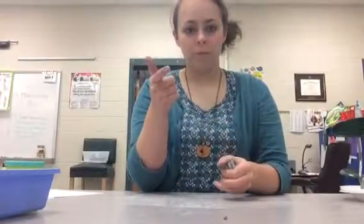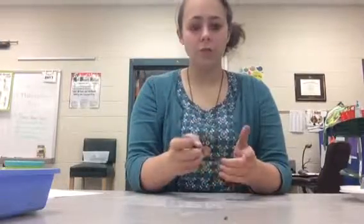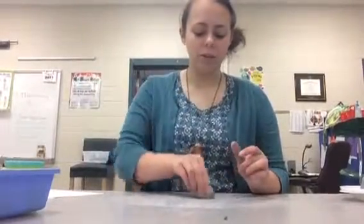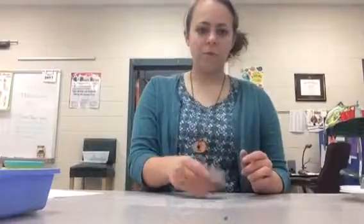So those are the four things I want you to work on: making a ball, a coil, a slab, and a pinch pot. Once you've done all those, you can start playing around and seeing what else you can make — maybe a snowman using the balls, or a snake or snail using the coils. See what you can make with those techniques and just have fun with it, guys. I'll see you next time, bye!